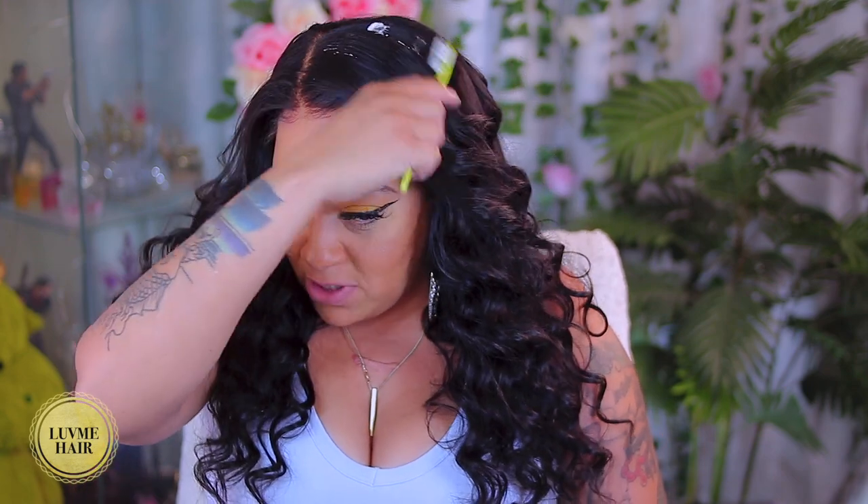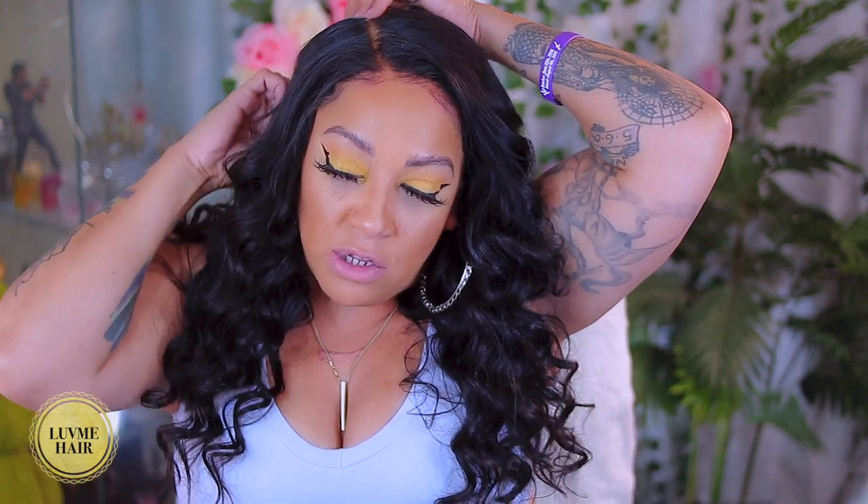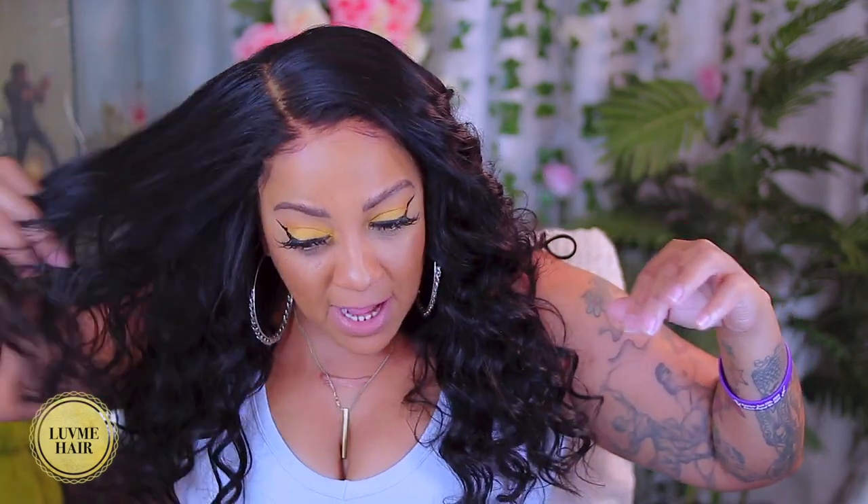Once you start wearing a certain type of lace wig you get used to the quality of that wig - same thing like once you start driving a certain type of car, you're used to it. I do like the quality of this lace, the fullness is there, the hair is bouncy and super easy to curl. Check out Love Me Hair - I love the color purple, looks really nice. I'll see y'all in the next one, I'll link all of the products used in this video down below along with the hair. Stay diva and divalicious, make sure you rate, comment, subscribe, and I'll see y'all soon!